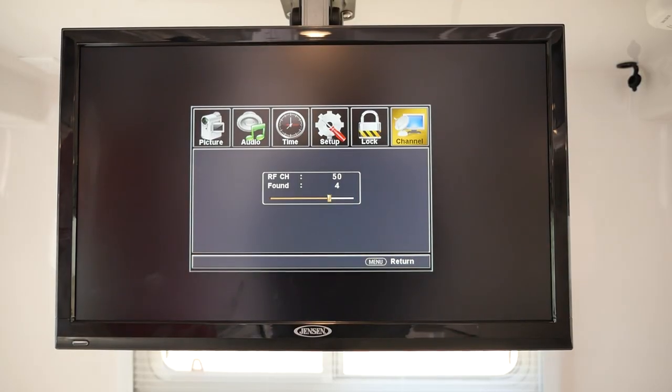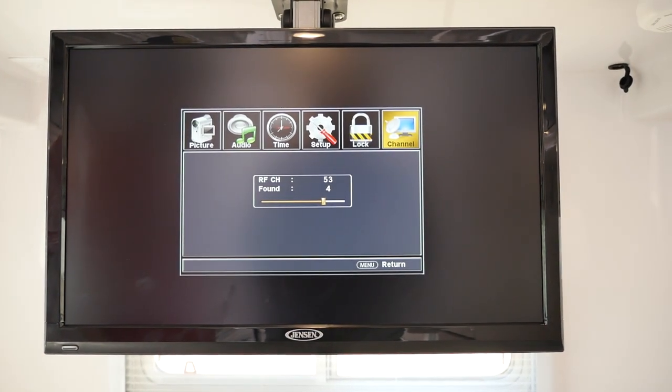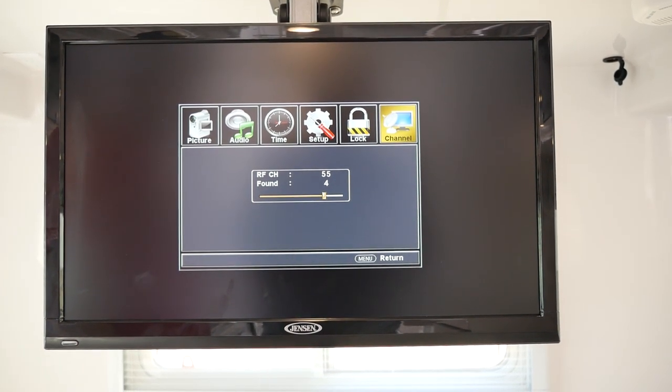Those channels — you may get nothing if you're too far out and away from any local stations. You may get up to 20 different channels. It all just depends on where you're located.